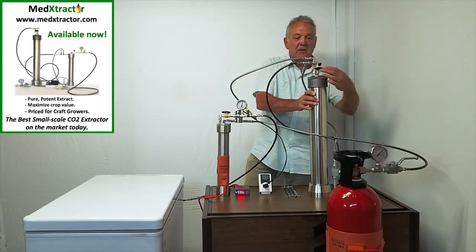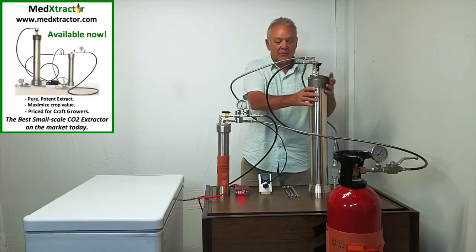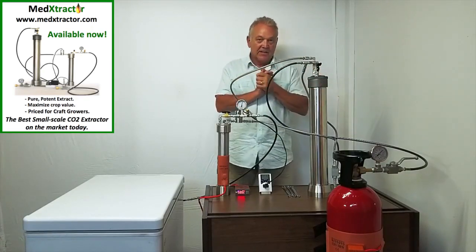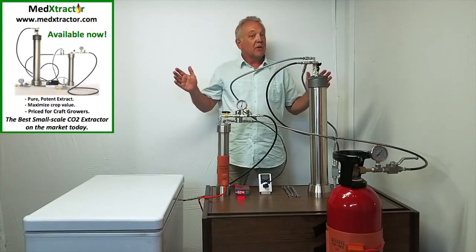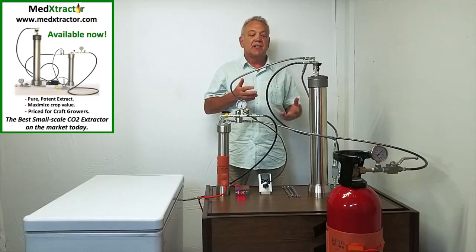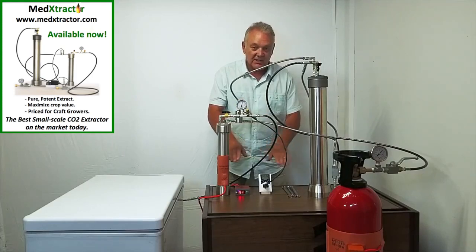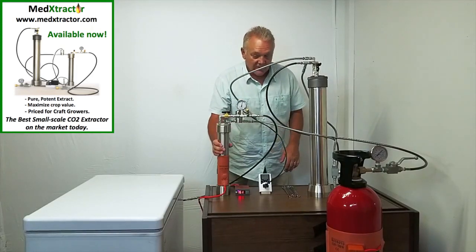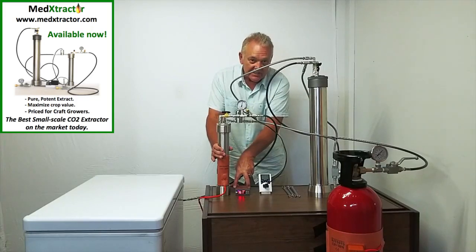We can close off this valve, open this valve back up again, shut the cheater valve off, and we're back in operating mode. The extraction has actually begun at this point in time. We will wait typically about 15 minutes to allow the carbon dioxide to dissolve some of the extract. The collector is already pre-warmed, sitting around 60 degrees Celsius.